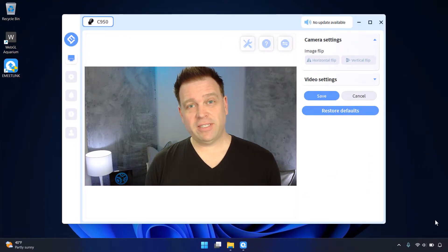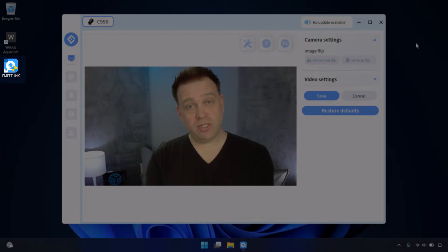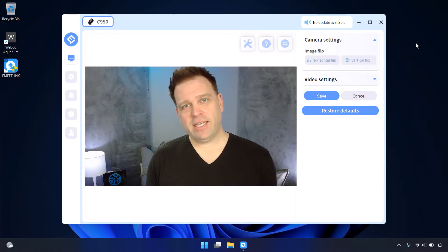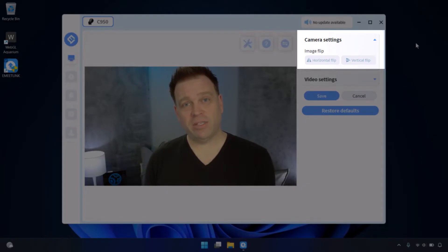Let's look at the software settings using eMeet Link and then Windows settings. One thing I noticed: I downloaded the eMeet Link software and tried to control the camera, but none of the settings are exposed except for flipping the camera. I rebooted to see if that would correct things, but it didn't — no additional camera controls appeared. The only thing you can do with the software is flip the image horizontally or vertically.